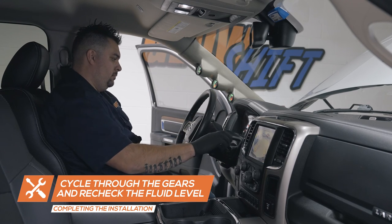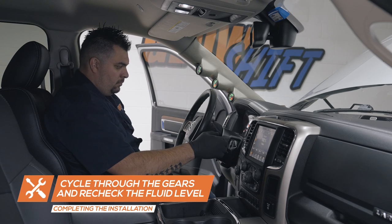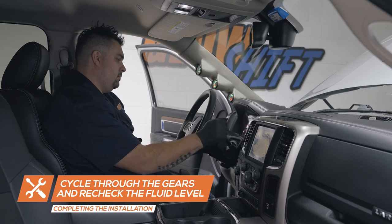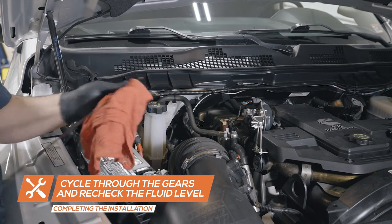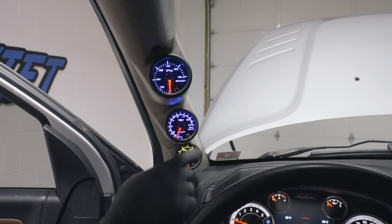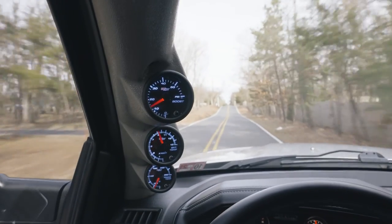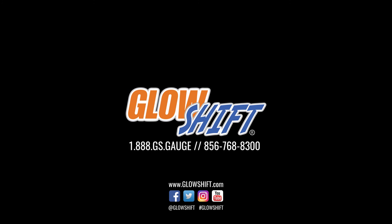Flush the fluid through the transmission and recheck the level. You've now successfully installed your GlowShift diesel gauge package into your truck. If you have any questions, concerns, or comments, please contact us at 1-888-GS-GAGE and we'll see you on the road.